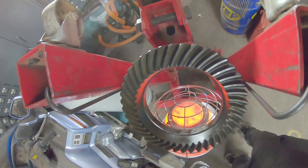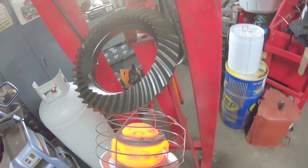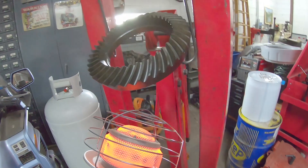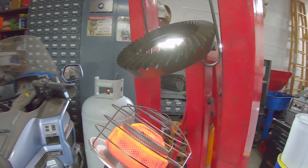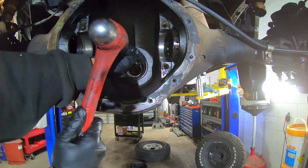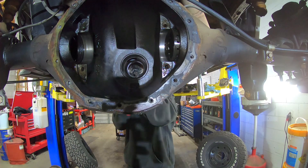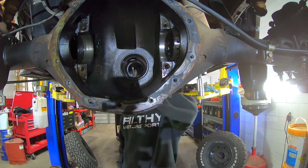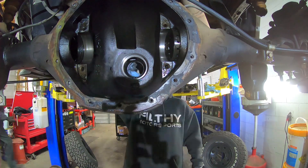Now we're ready to install the new gears. Because the ring gear is such a tight fit over the carrier, you will need to apply heat to the gear or cold to the carrier. In this case, we place the ring gear in front of the heater, because science, and heat makes things expand. While that gets nice and toasty, we remove the old bearing races from the differential and install the new ones. We used a steel punch to knock out the old ones, flip them around and use them as a tool to install the new races.